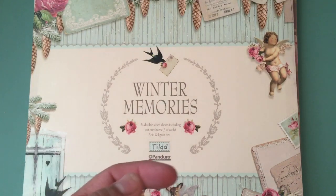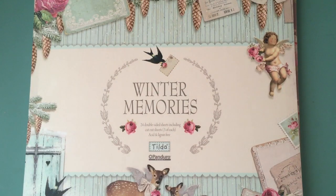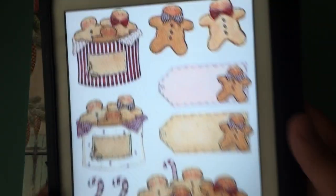If you guys have seen one of my previous hauls of the older Tilda stuff, I got like a bunch of the cutouts and everything, but there was one still elusive that I have yet to have. I must have it, like this one.